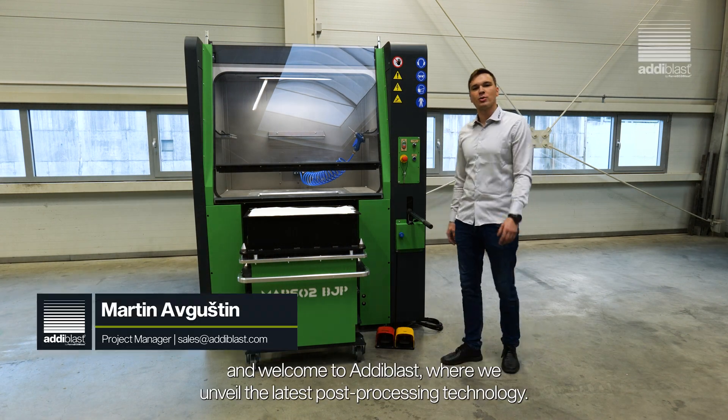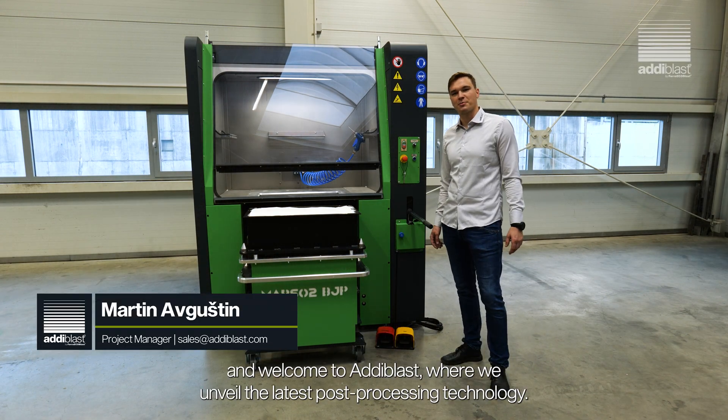Hi there, my name is Martin and welcome to Adiblast, where we unveil the latest post-processing technology.